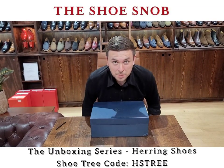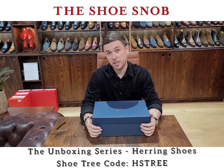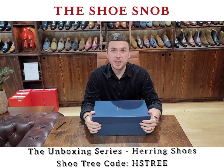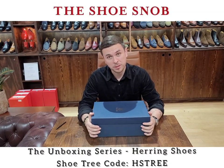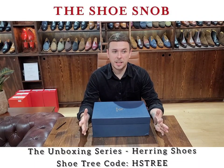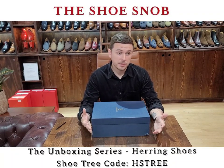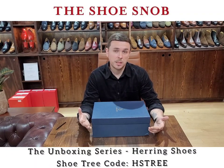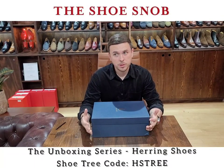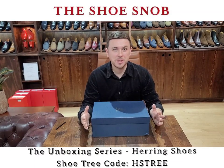Hello, welcome back to the Shoe Snob unboxing videos — one take wonders. Here we are again with another set of shoes, well these are actually boots. We've done Heron a couple of times now. I've done a shoe review and now we've got another unboxing on one of their latest models. It's a style I've never talked about and never really been a huge fan of, but being that this is a more British influence it's a little bit more classic in nature — so here we go.